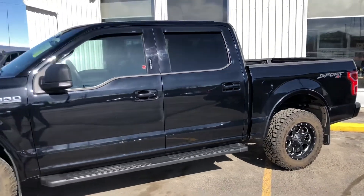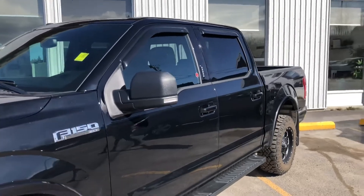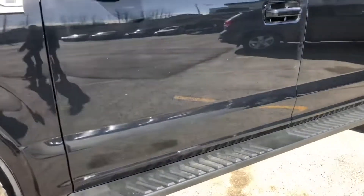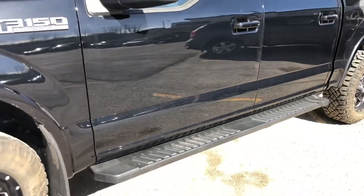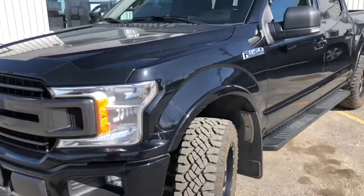It does have vent visors around the driver and passenger windows, front and back. Signal lights on the outside of the mirrors, and another shot of that running board hanging up against the side of the truck, protecting the panels from rocks. Bug deflector on the front also.